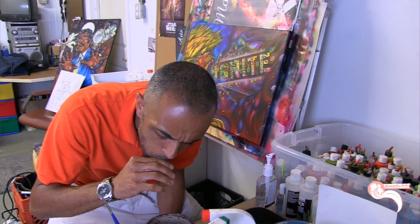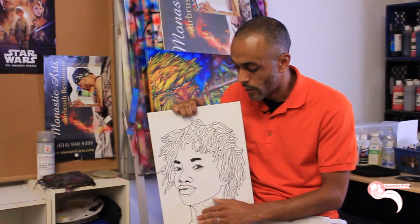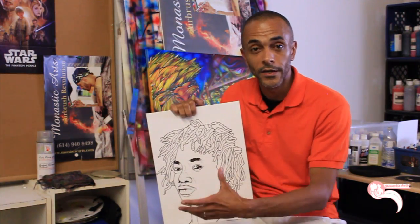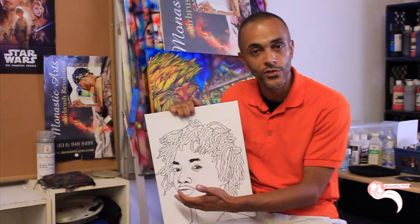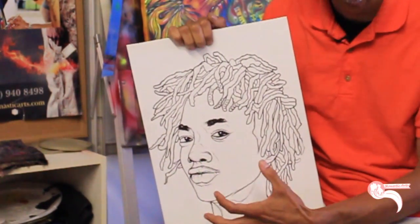I'll primarily be working with a water-based airbrush paint, which is very similar to acrylic paint. I'm going to typically lay in my light colors first and then come in and add the darker tones — the peach, the light brown, and the dark brown — to make her face pop.